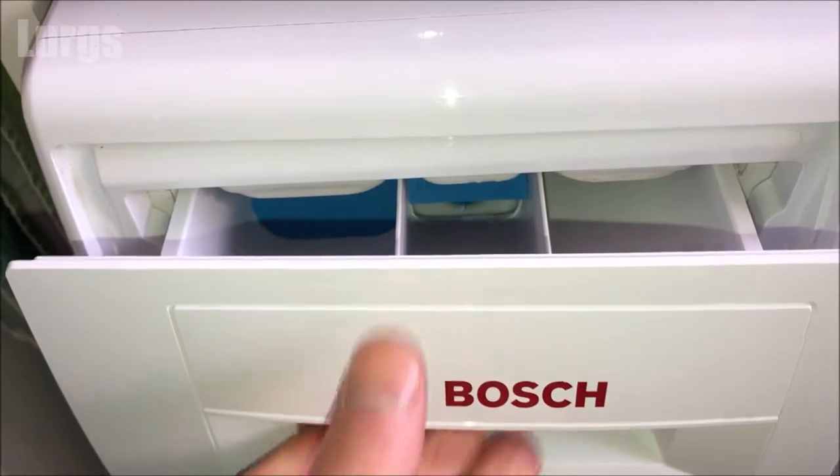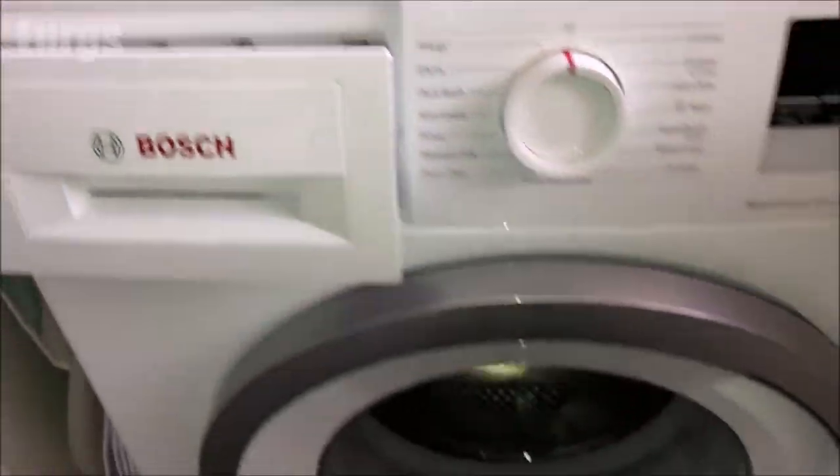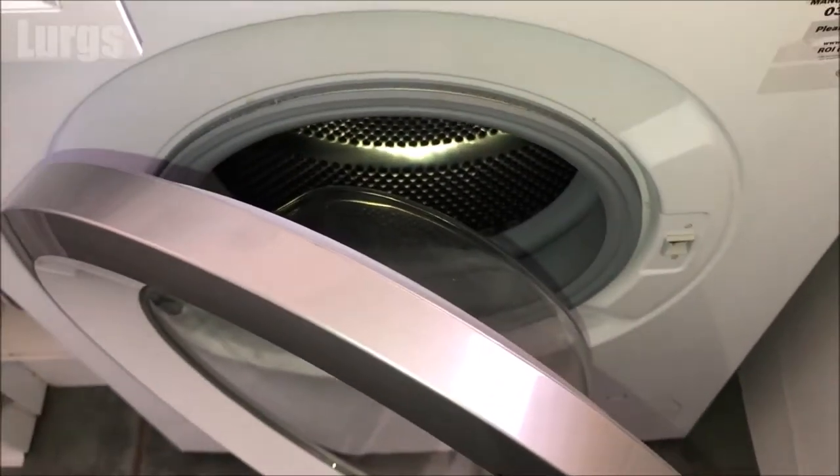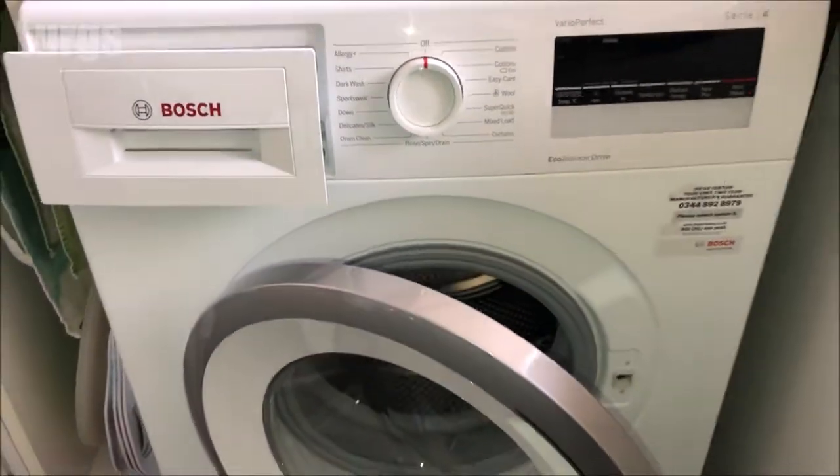Here is the top tip: after the end of any washing program it's definitely worth leaving the dispenser door slightly ajar and also leaving the main washing machine drum door slightly ajar. This helps with ventilation, stops the washing machine smelling, and stops any mould building up.